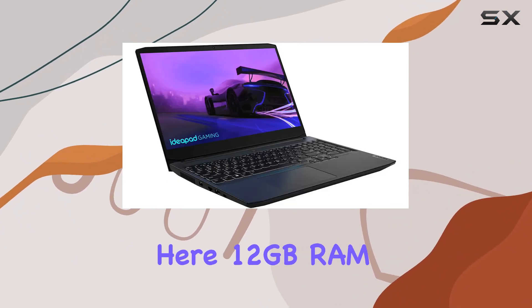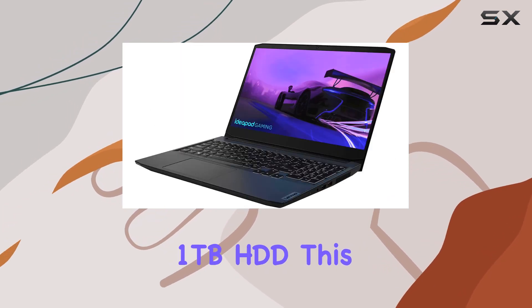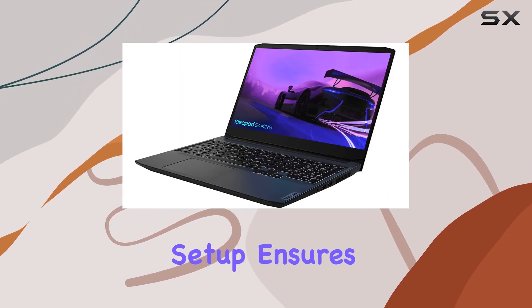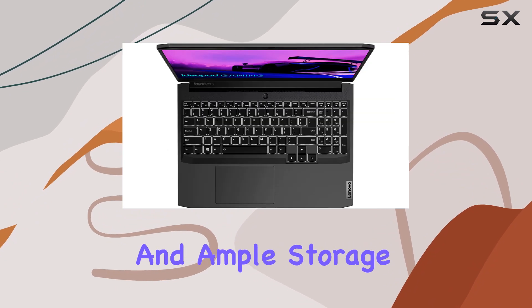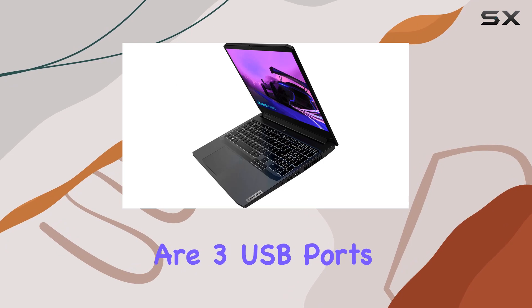In terms of memory and storage, we've got a solid combination: 12 gigabytes of RAM paired with a 512 gigabytes SSD and a spacious 1 terabyte HDD. This setup ensures smooth multitasking and ample storage for your games and files.